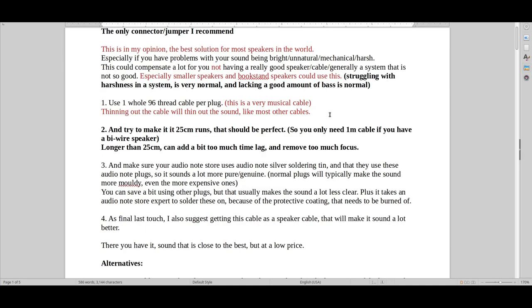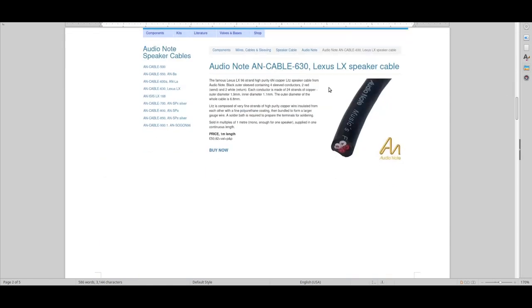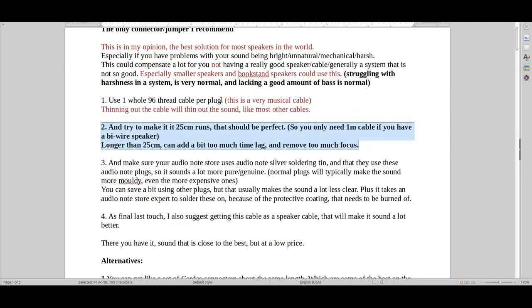This is how you do it: you basically take an LX 96 cable — it's called the LX 96. It's got some weird names; sometimes they call it a Lexus, sometimes the LX 96. The whole Audio Note cable system is a bit weird with their names. You basically get this cable and connect it with those plugs, and you make sure you don't save on the soldering tin.